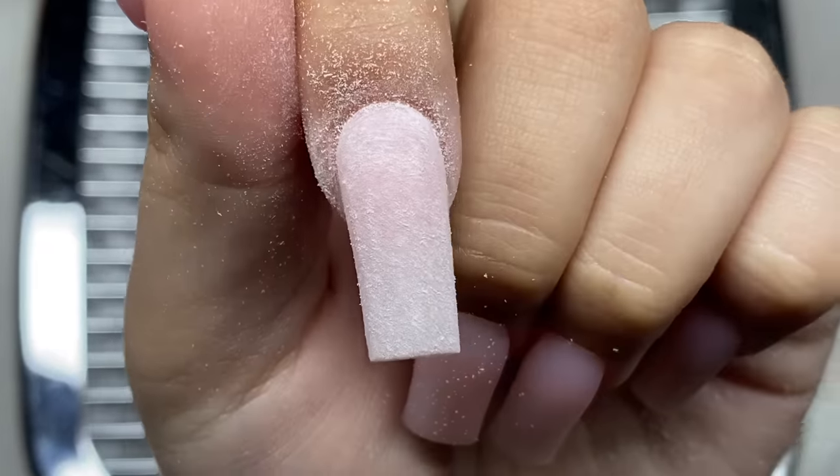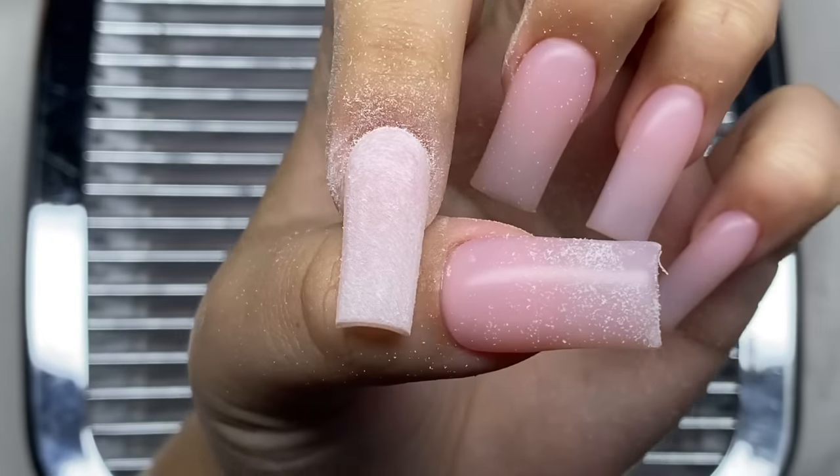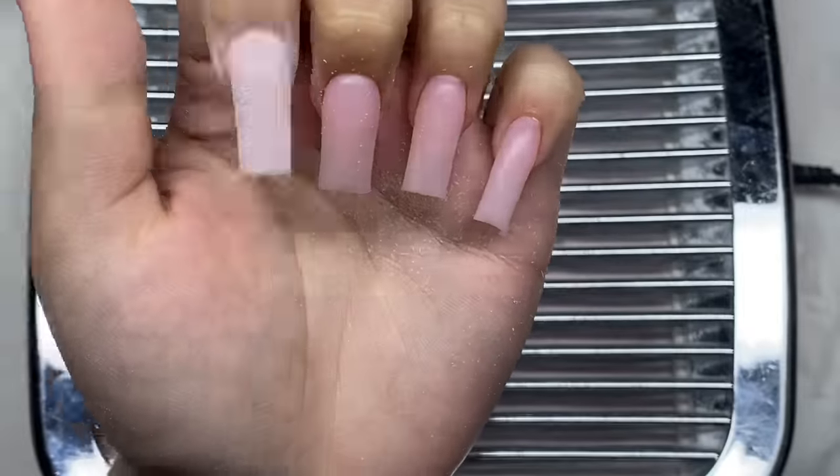The nail looks pretty good now, and that's pretty much what I do. I hope I explained that okay. I'm just going to shape the rest of the nails now.